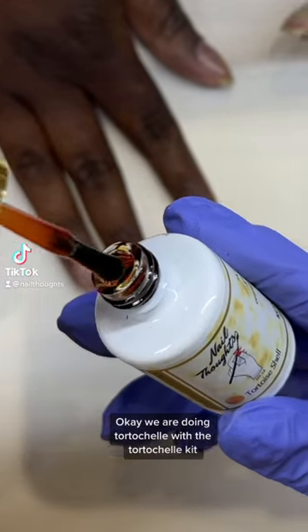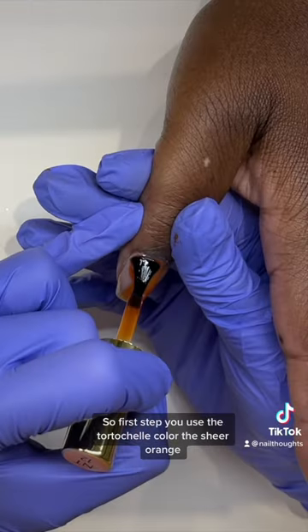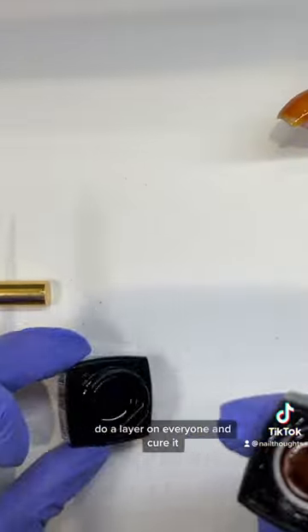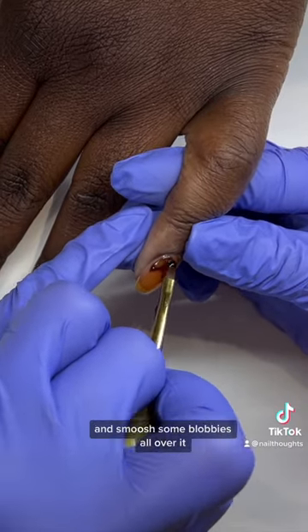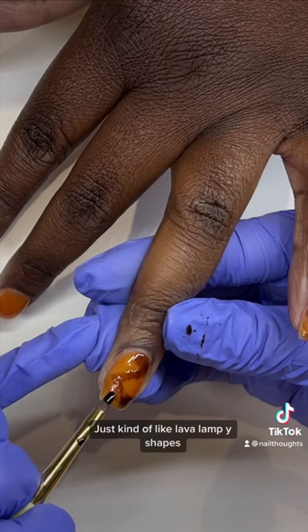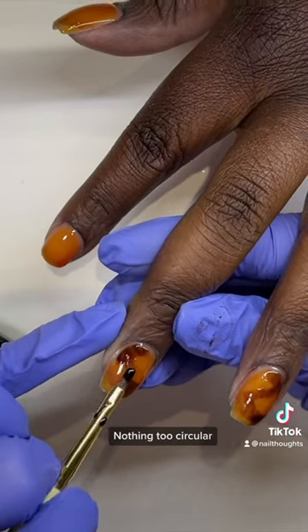We are doing tortoiseshell with the tortoiseshell kit. First step: use the tortoiseshell color, the sheer orange, and do a layer on everyone and cure it. Then take your smoosh brush and the sheer brown that comes in the kit and smoosh some blobby shapes all over it — just kind of lava lamp-shaped, nothing too circular, nothing too crazy.